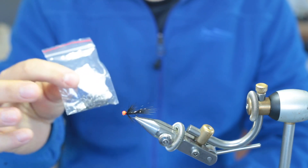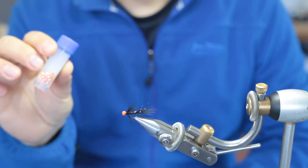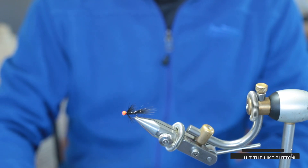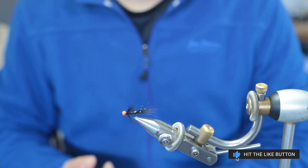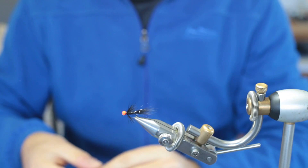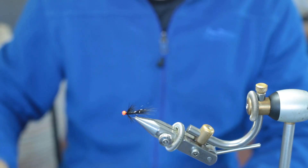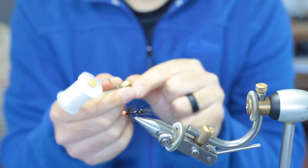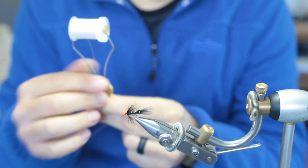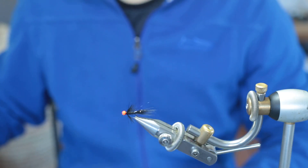In a size 14. For the bead I chose a fluorescent orange 3 millimeter slotted tungsten bead — just to get the fly down as quickly as possible and give it as much action. For the tail I'm using a black marabou feather. You can tie this fly in any color. For the thread I'm using Semperfli Nano Silk 50 denier white — I'll just color it with a permanent marker when I whip finish the fly.